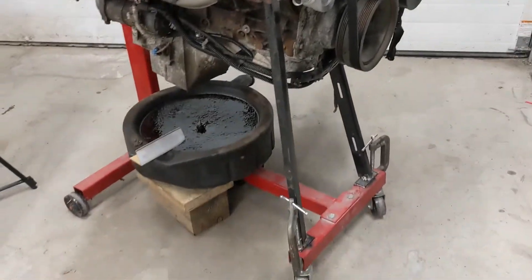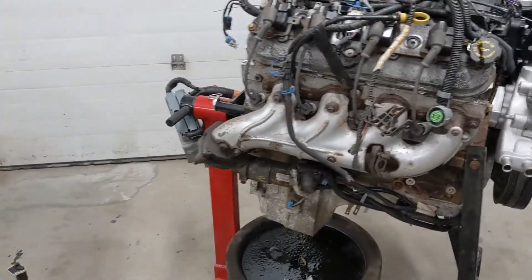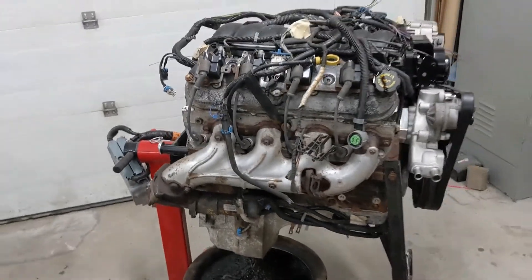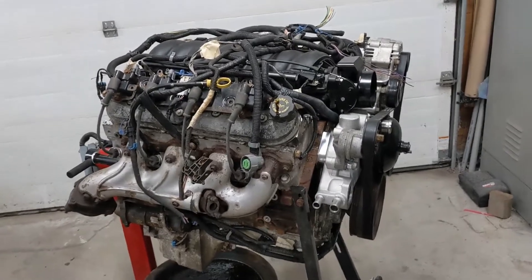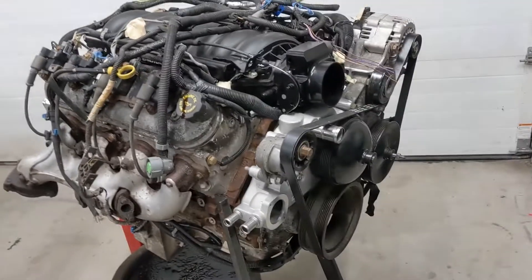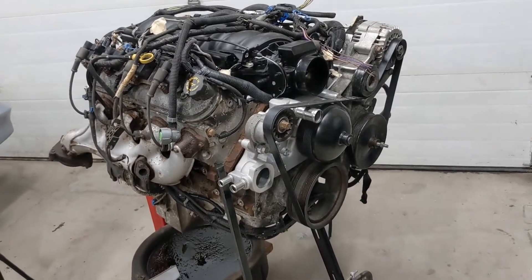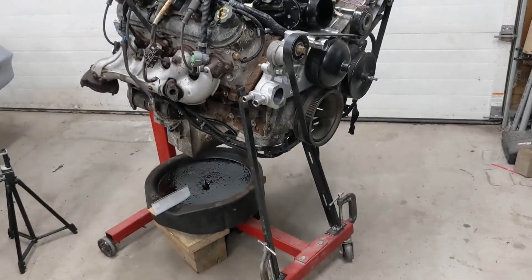I made these support legs for this thing because the engine stand did not look happy with this LS on it. So I'm going to take the intake manifolds, accessories, and all that stuff off — just so there's a little less weight on it so I can spin this thing around. This is how I'm going to run it on the engine stand, and I definitely wanted a decent amount of support for that.